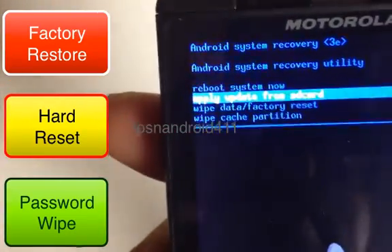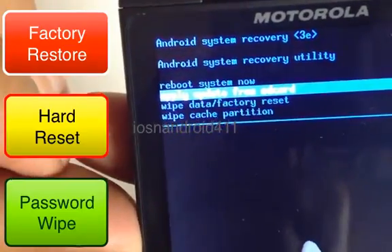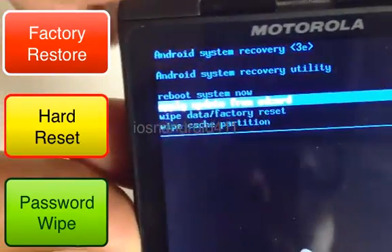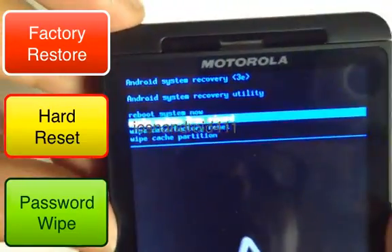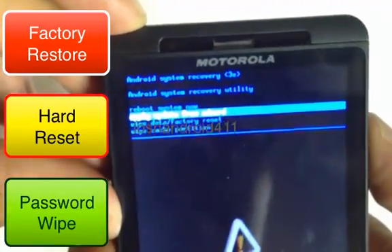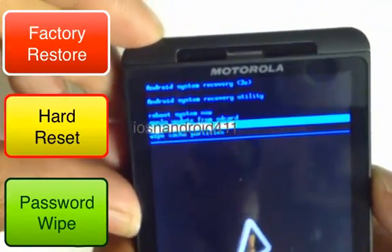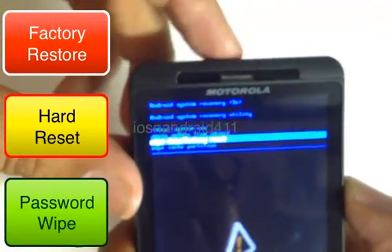You guys see the blue screen there? The one that we want is the third one down, which is wipe data factory reset. So we scroll with the volume down button until we see wipe data factory reset. To select that, we press the power button.